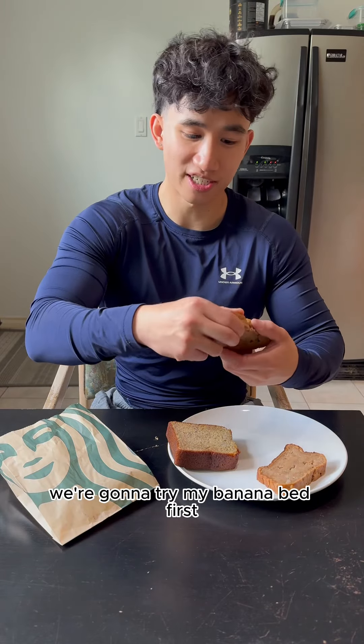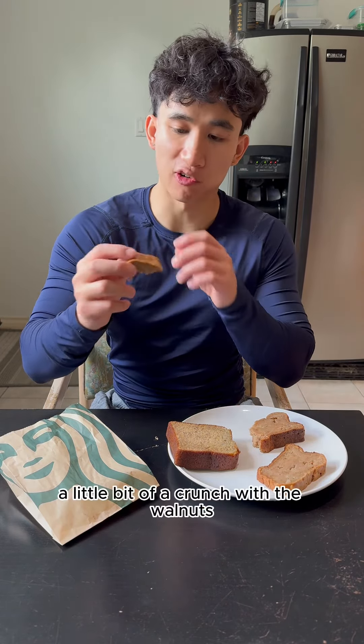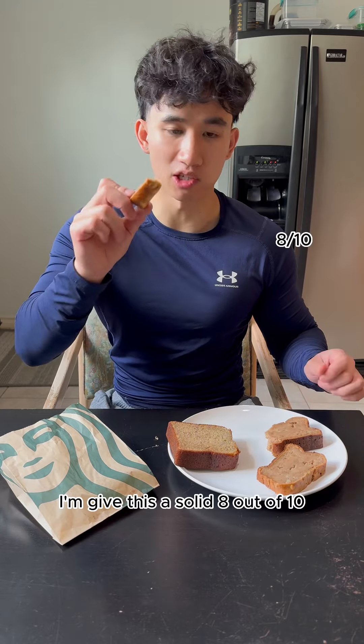We're going to try my banana bread first. Let's try it out. A little bit of a crunch with the walnuts — very moist. I'm going to give this a solid 8 out of 10.